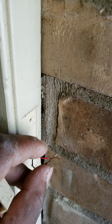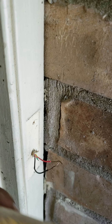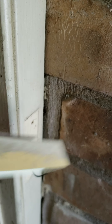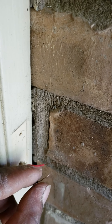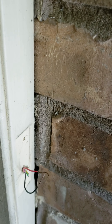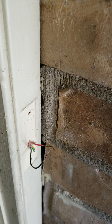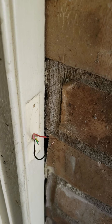If touching the wires together makes it ring, you just need to replace the doorbell button itself. But since it's not doing that, we have to go to the transformer in the hallway. Let me go there and show you a bit more.